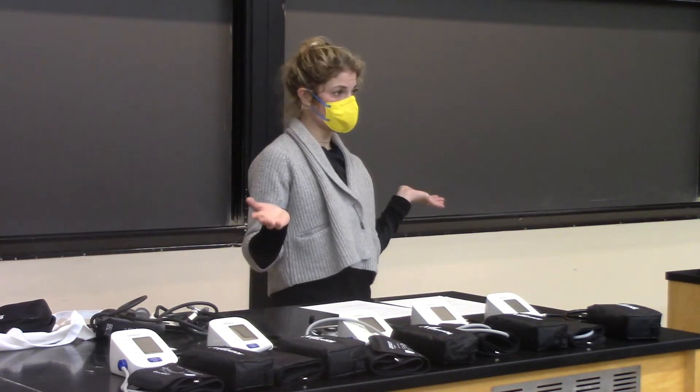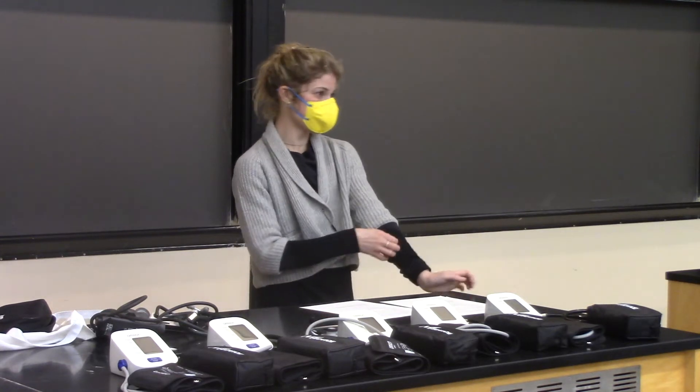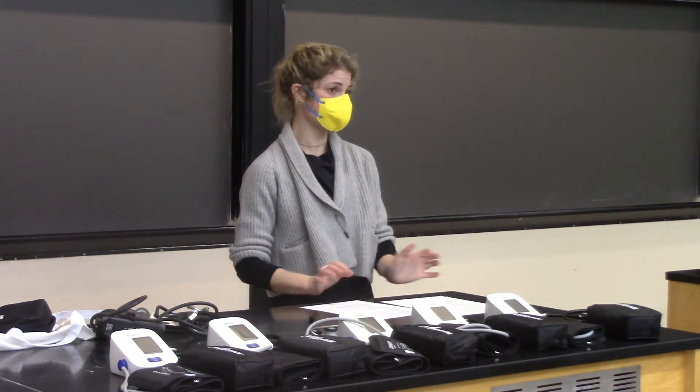You'll never forget how to take your blood pressure. You do not need to be a doctor to know how to take blood pressure. I taught this to my husband last night, and he's a lawyer.